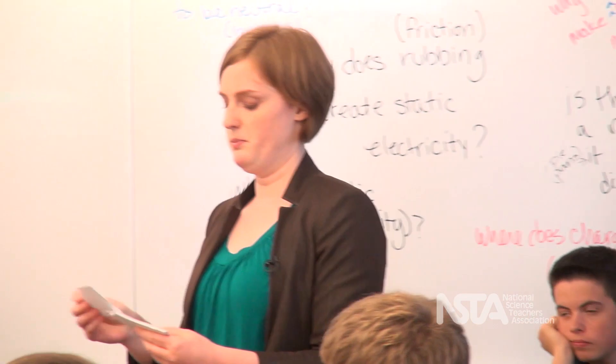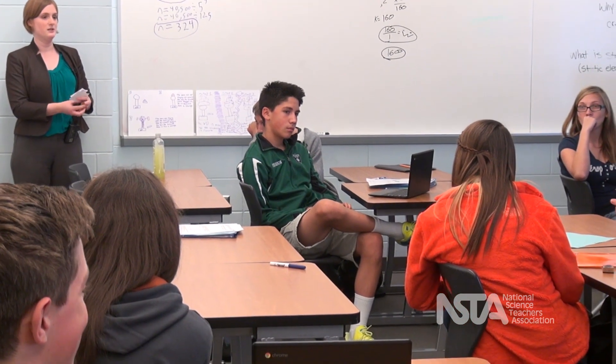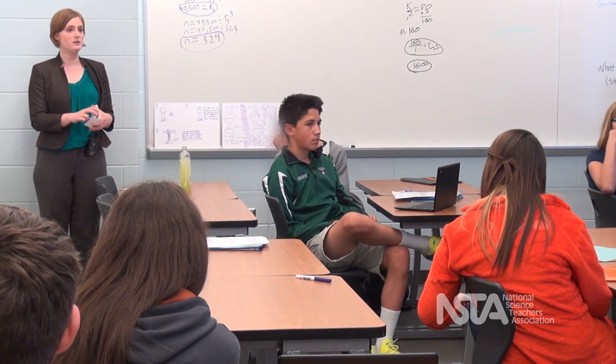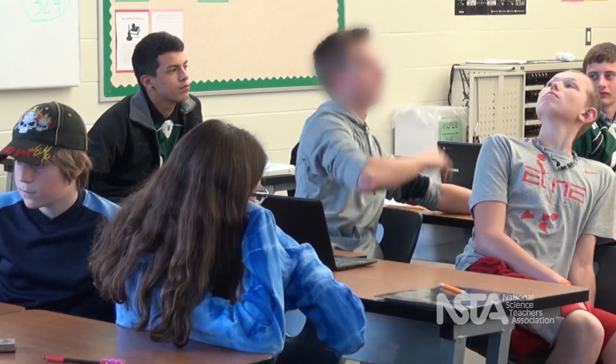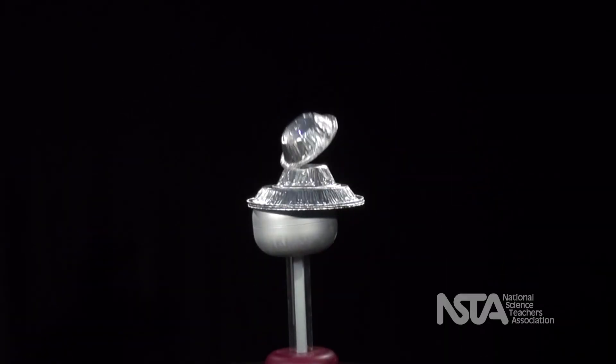So I piled the pie pans on top of the Van de Graaff. What happened? Kinsey, what did we see? They just slid off the sides — they flew off. Anyone want to add anything to that? Jake? I think that the shape of the pie pans could have had an effect on their path of travel. Because if they were just flat sitting on top, they just kind of slid off. But since they were curved, they went more up. So at first they were sitting on top and balancing there because of the shape of them. And then when we turned it on, they flew up and then fell as opposed to just sliding off.